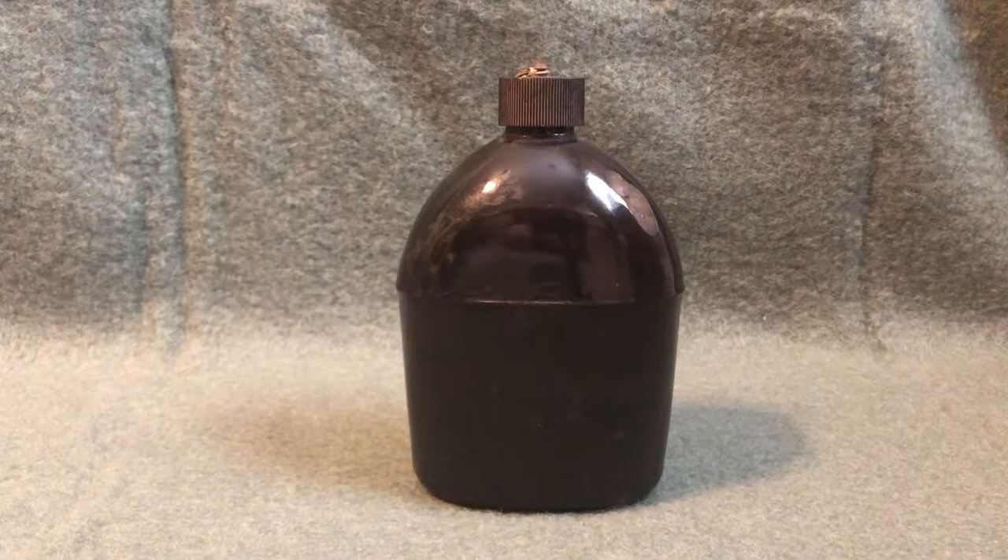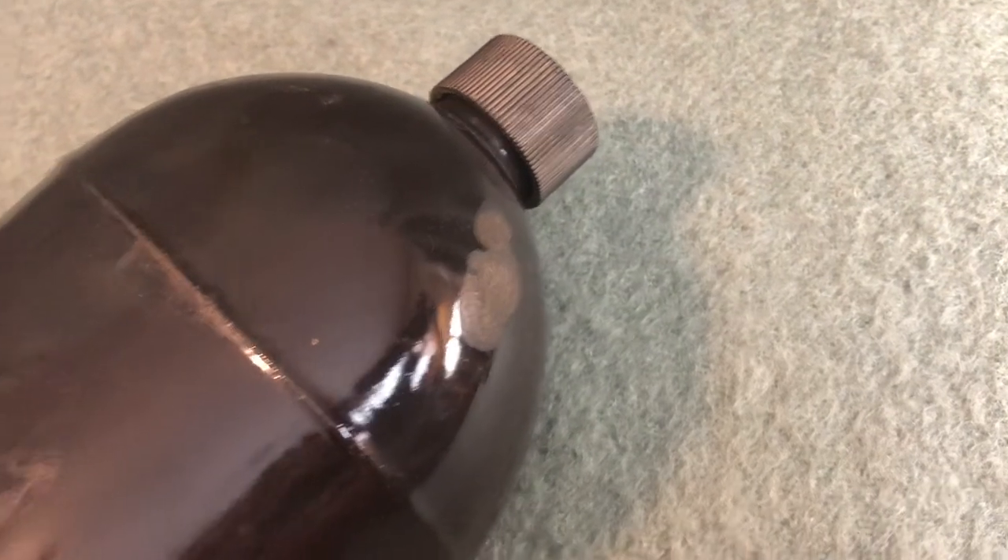The main problem with these enameled canteens was that the enamel coating was extremely prone to chipping away. When this happened, the low-grade steel underneath would be exposed, which would cause it to rust. An even more important issue was that if the canteen was hit hard enough, the enamel on the inside would also chip away. This enamel is basically glass, and this would be extremely dangerous for the soldier to ingest. Here you can see examples of that chipping on this canteen.